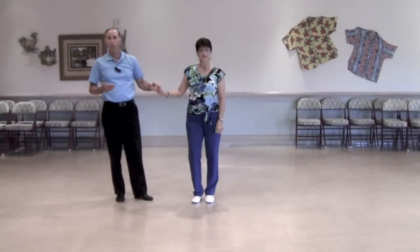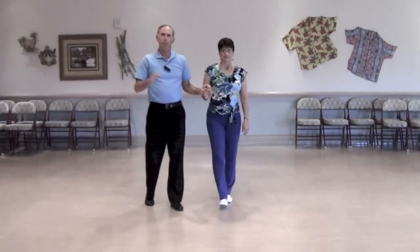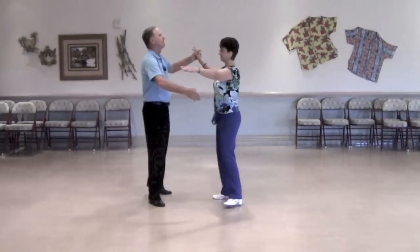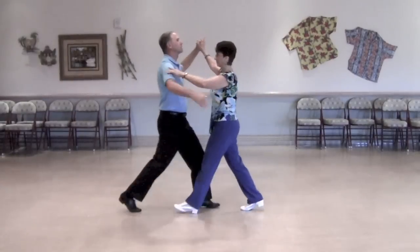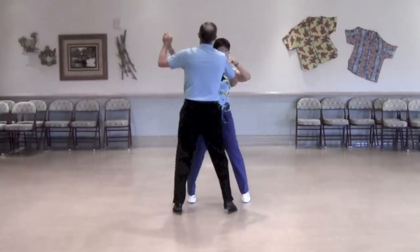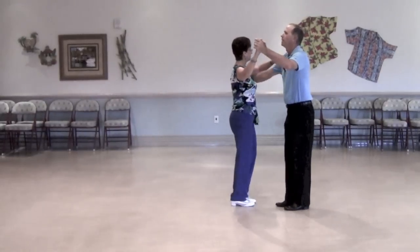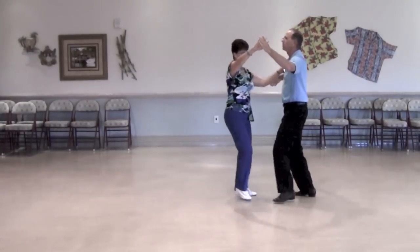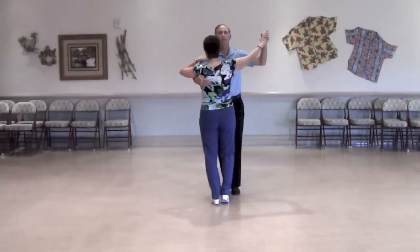That's how we do the boxwood underarm turn in the waltz. Now in the foxtrot, you do the same figure over four measures, but instead of a 1-2-3 count, it would be slow-quick-quick. So we do: slow-quick-quick, slow-quick-quick, slow-quick-quick, and slow-quick-quick. Counting by measures: one-quick-quick, two-quick-quick, three-quick-quick, and four-quick-quick.